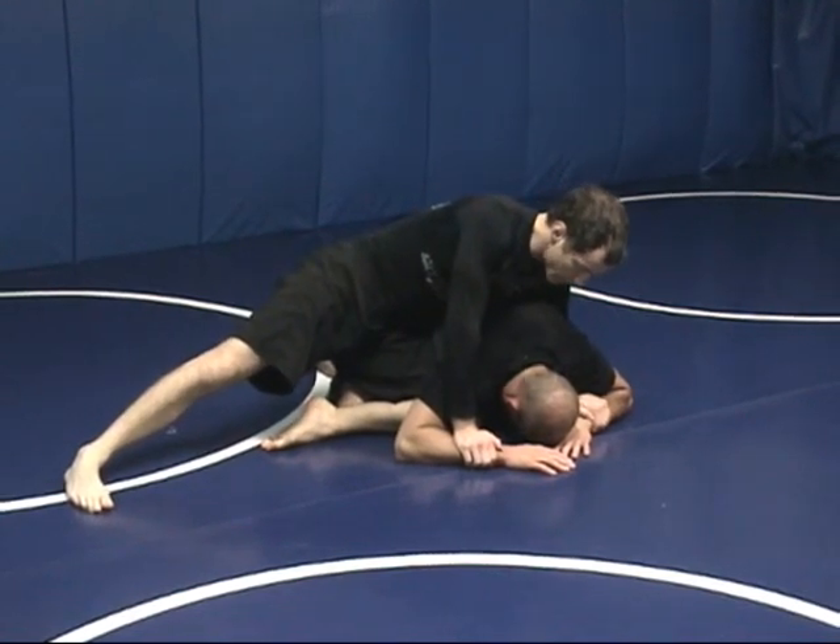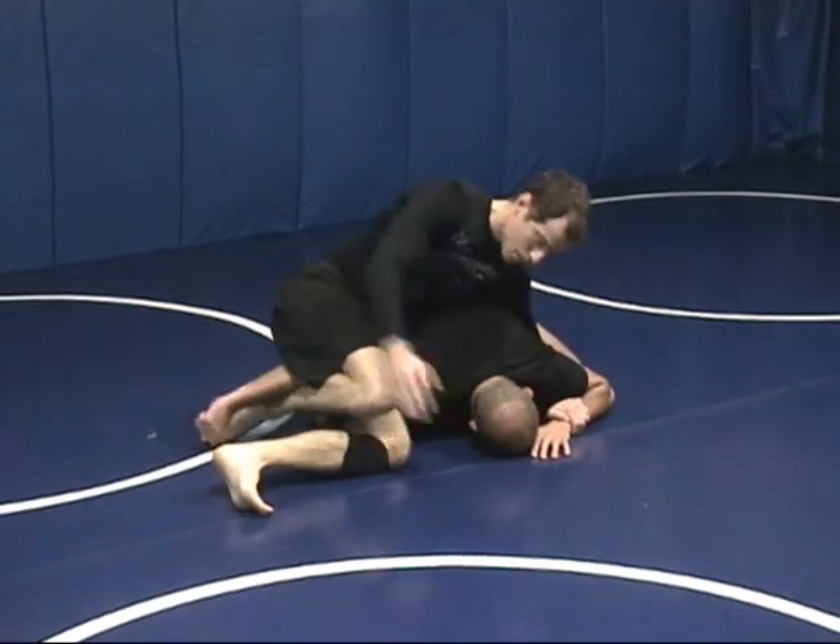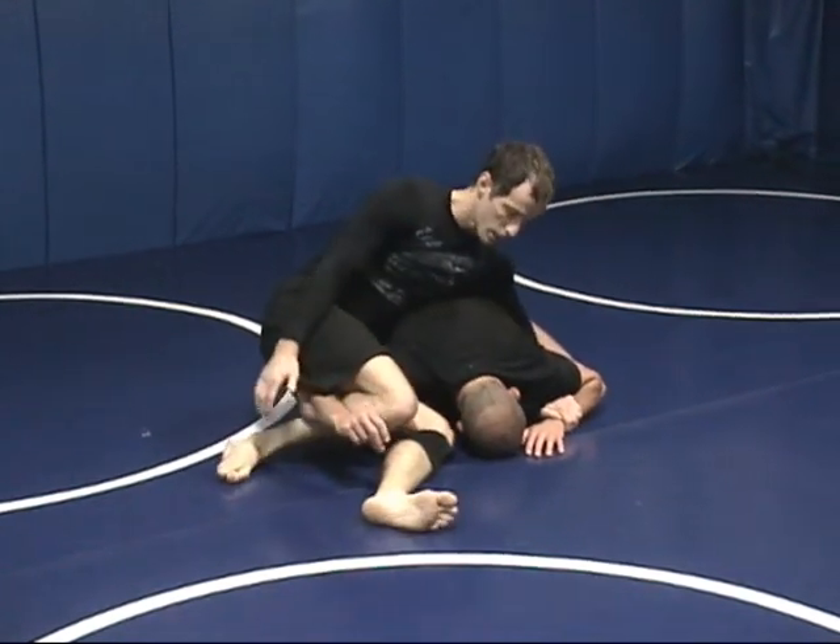The Thighmaster Americana is going to start off with this hook here. Then what I'm going to do is drop my knees down, pull his arms up, just like this.